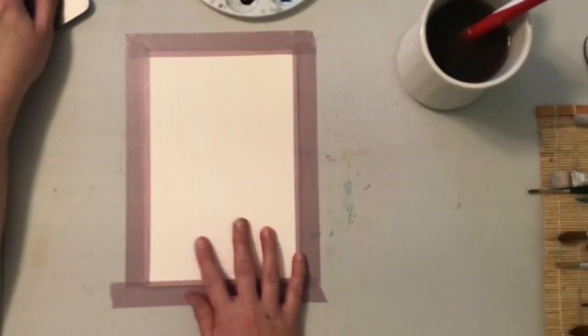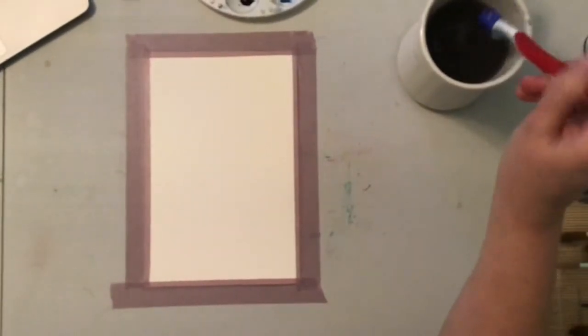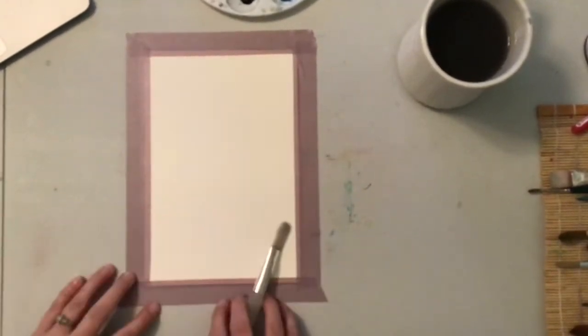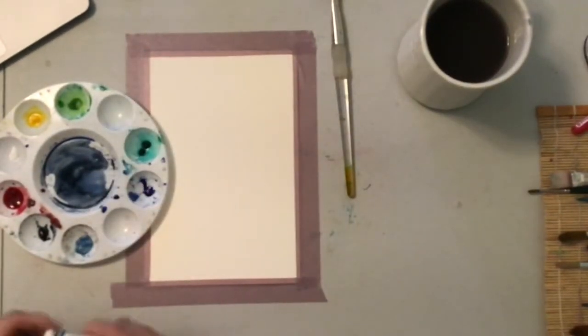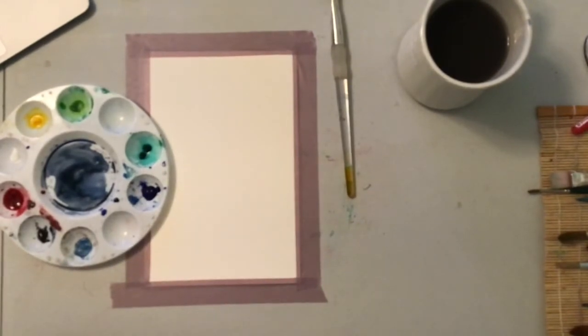Today we're going to be looking at doing a nighttime sky. You can pick the palette colors of your choice — I happen to like it when they're more of the purple and red and blue type colors. You're going to want a larger paintbrush for this because we are filling a lot of space on this project. I'm running out of my ultramarine, so I'm going to put some in here before I get started.